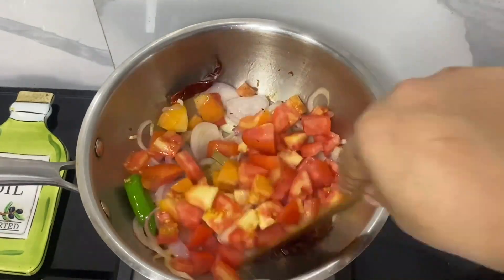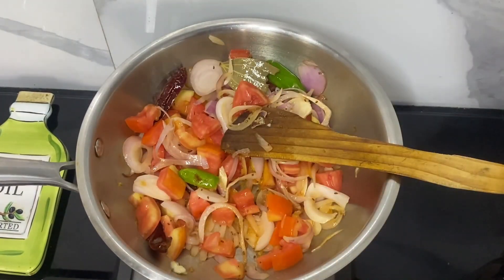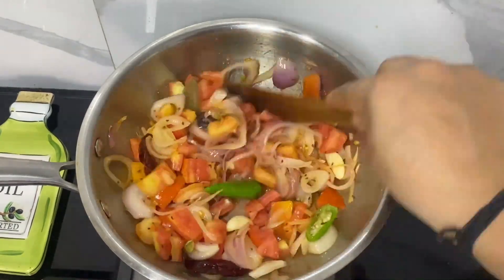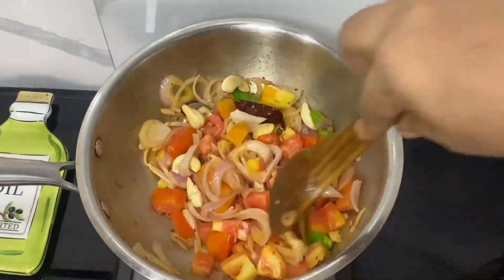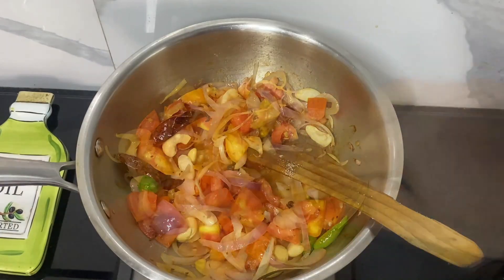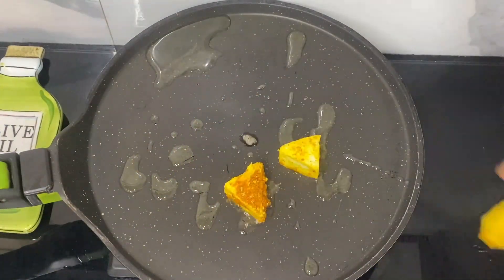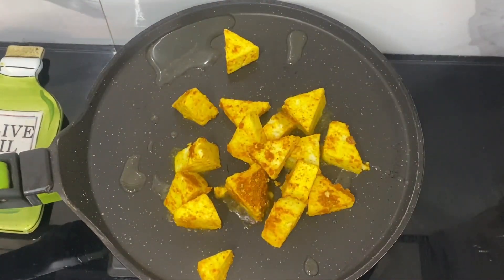After which I am going to add the tomatoes. Mix it well, and let's add some salt to taste so that the tomato cooks faster. Now it's time to add some cashew nuts. Give it a mix and let's cook it till the tomato softens. Now we will cool down the mixture, remove the badai, elaichi or big cardamom, and then make a smooth paste out of it.